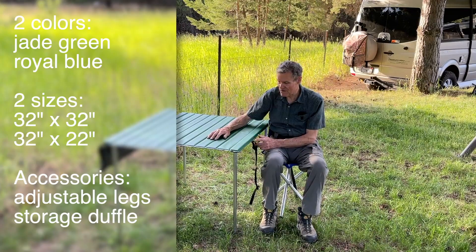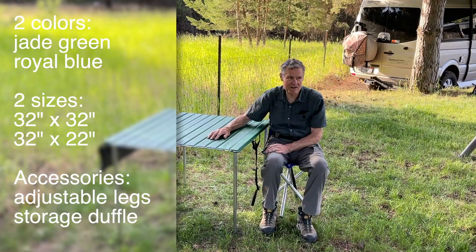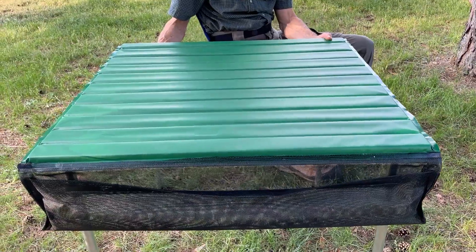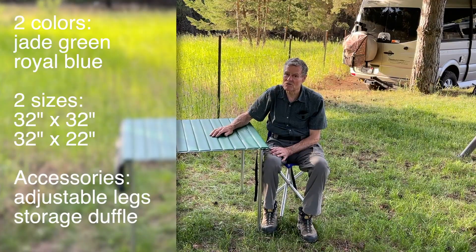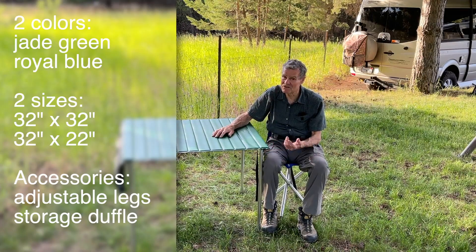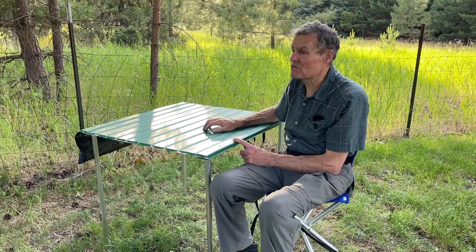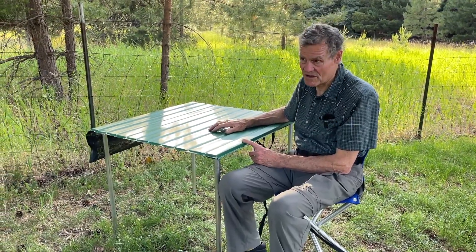In addition to that, we also have adjustable legs, which are very popular. The pouch is built in — you can use it for putting utensils in. We also have a special bag that this table goes into that will also hold two chairs, a really great combination for your car.